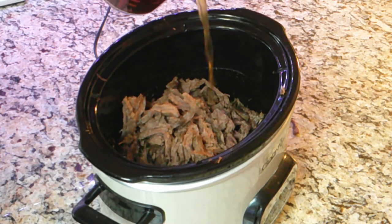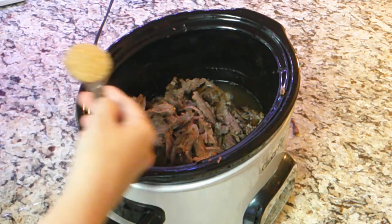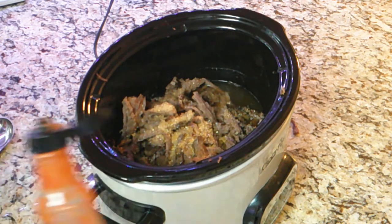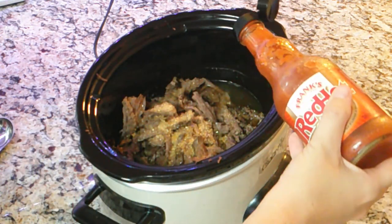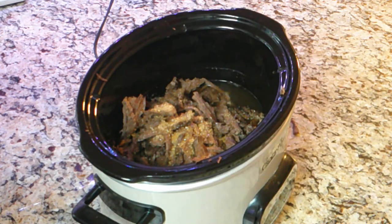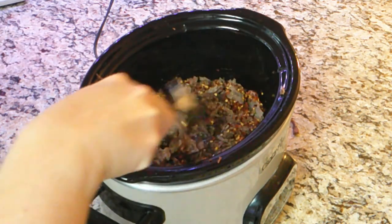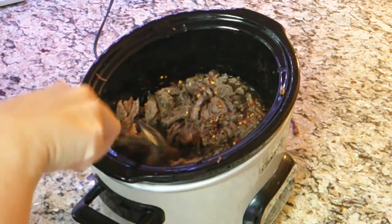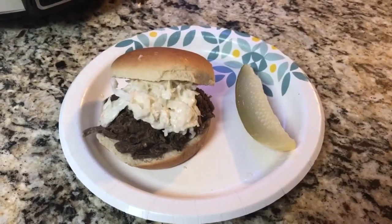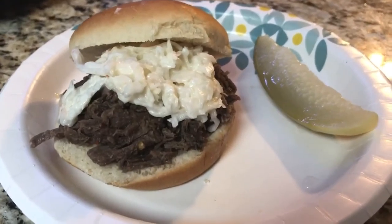Then I'm going to do one tablespoon of brown sugar, then two drops of hot sauce, then one tablespoon of red pepper flakes. Once you have everything in, you want to stir it up. Once you have everything stirred up, it would look like this — now you're ready to make your barbecue sandwich.